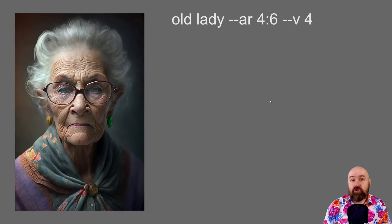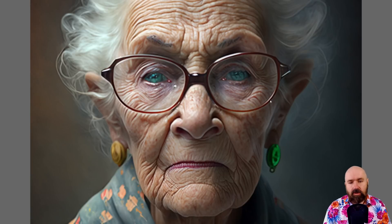First, let me show you a normal Mid-Journey image without the amazing formula from Robomar. This is just an old lady. Here I have the ratio --ar 4:6 and the version --v4. You can see the quality is good, but it's not amazing. It doesn't look super realistic — it is kind of blurry, low detail, and looks like a digital painting.